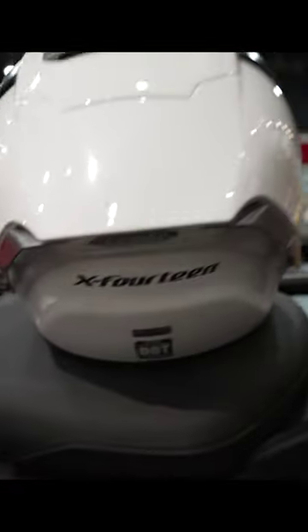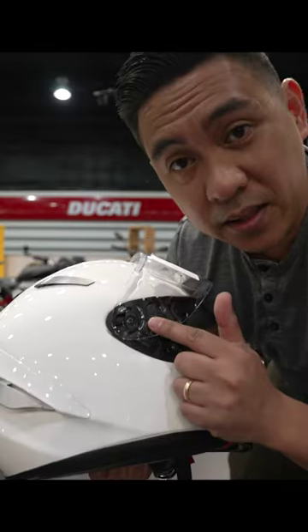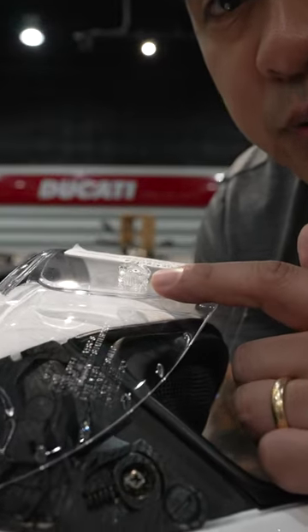It even has these cool little winglets. Like most Shoei helmets, it has this emergency quick release system, and the visor is not only pinlock ready — it also has a post for your race tear-offs.